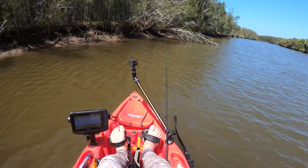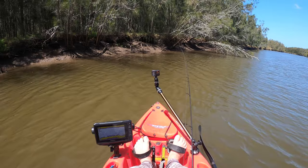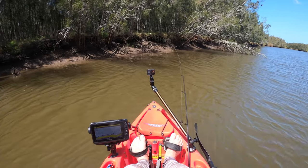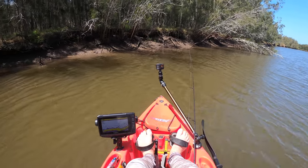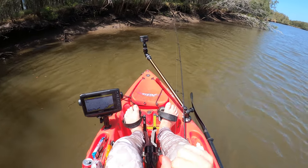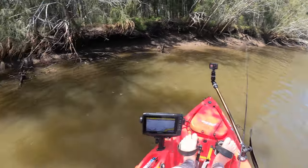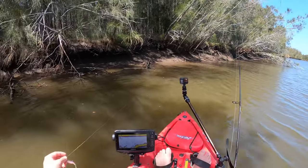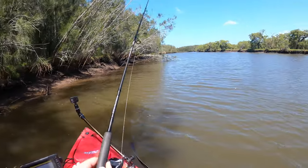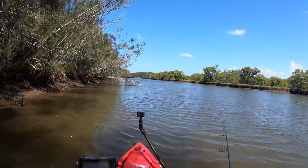There are a couple of arches along here and they're not deep — could be small jewfish. Nathan was fishing around here two days ago and he got eight very small jew, only in three meters of water he was saying. I might just throw the shrimp around in that sort of range.